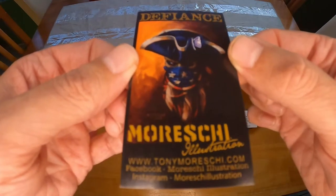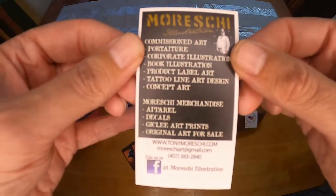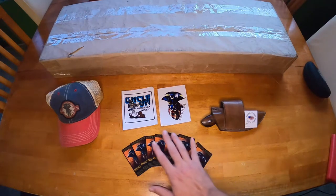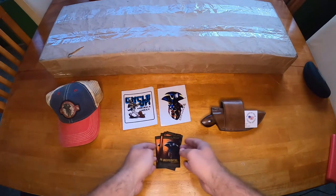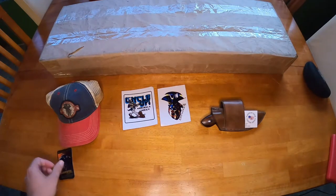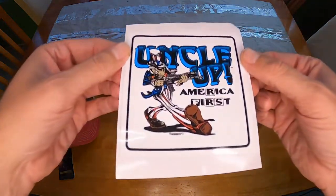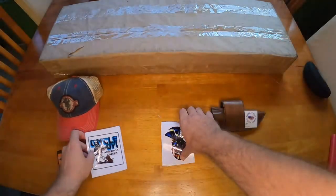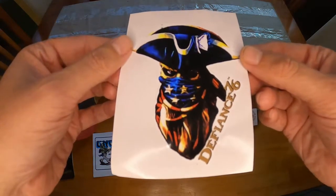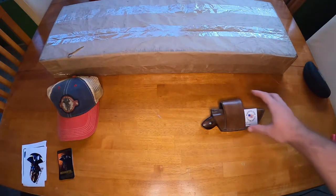I highly suggest you guys check him out. He's a local Florida artist - Moreshi Illustrations. There's all his contact info there, and if you go to Stampede at some point you'll see these sitting there. He ended up giving me these two decals right here that are pretty awesome - these are going to go right onto the gun safe. Amazing artwork.